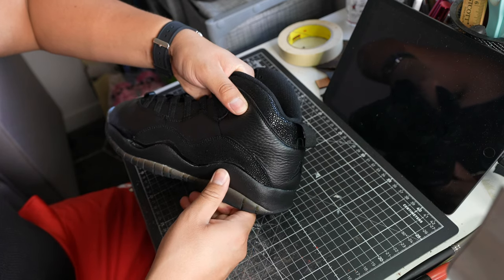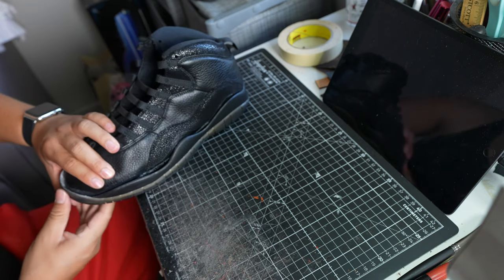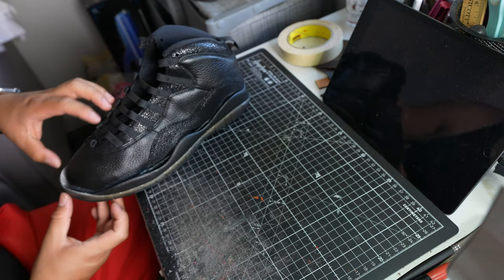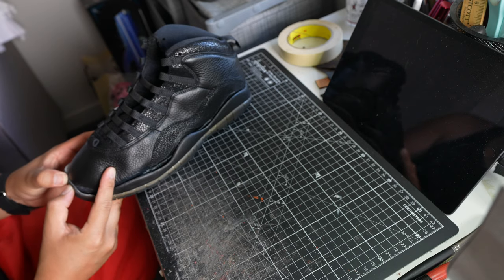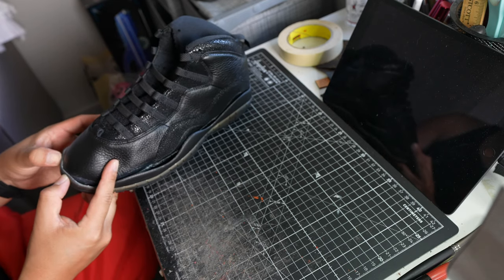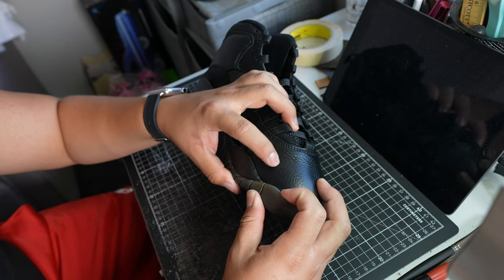I want to give a quick shoutout to my homie Sal the Sneakerhead for this tip right here. I started off at the heel and then did the toe — the sides come later. That's how you ensure you get really nice fitment and don't end up stretching the sneaker the wrong way. So: heel first, then toe, then sides.